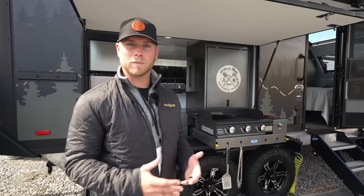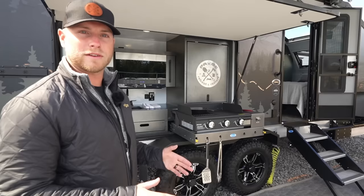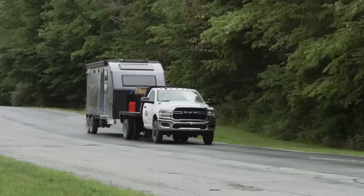Alright guys, I'm going to take you through the PAWS here and we're going to start from the ground up. Just like when you're buying a house, you want to make sure it has a sturdy foundation. What we have here is an all-aluminum Morryde frame — it is huck riveted. That means there are absolutely zero welds on this whatsoever. It's going to be built like a bridge, with bolts instead of welds, so no cracks.